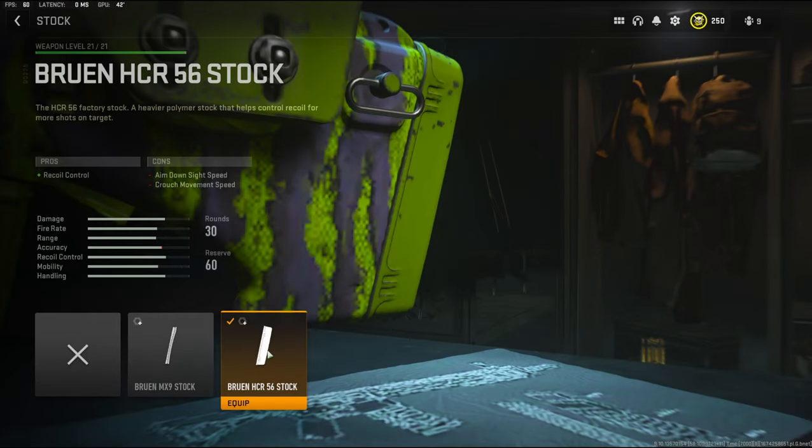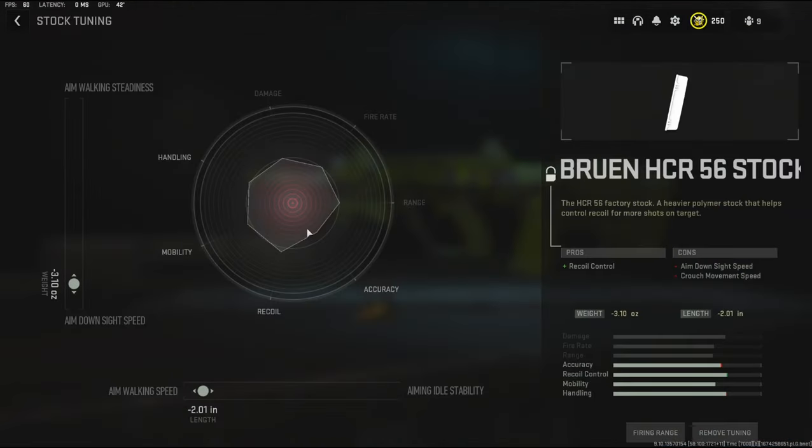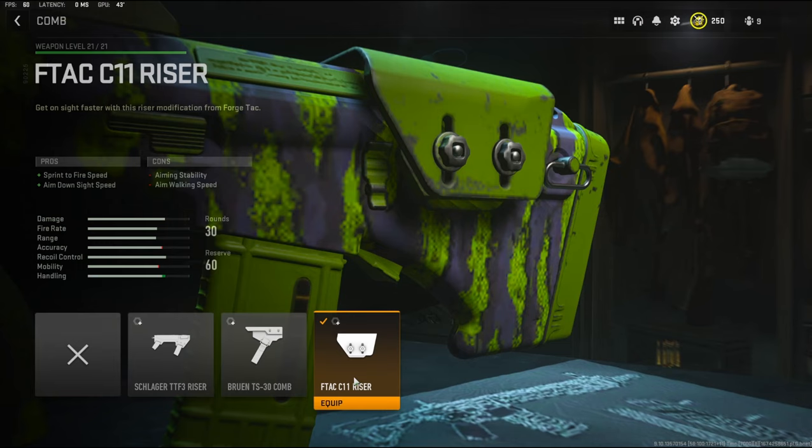Getting straight into the attachments, I'm going to be using the Bruin HCR 56 stock. It adds recoil control, with the cons being aim down sight speed and crouch movement speed. Over on the stock tuning, to add the aim down sight speed that we lost, I'm going to tune it to negative 3.10 ounces on the weight and negative 2.01 inches on the length to add aim walking speed.